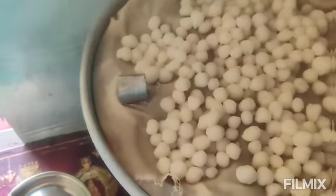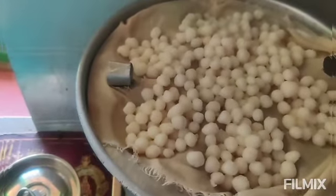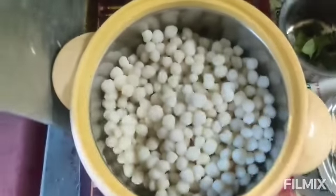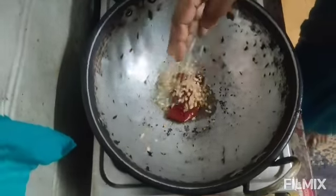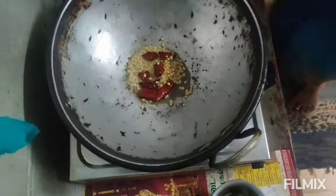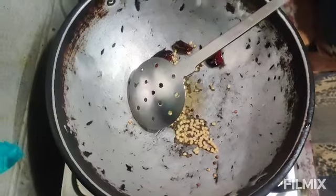Then we turn on the pan and turn on the heat. Add 2 spoons of water. Add 1 spoon of soy sauce, then add 2 tablespoons of soy sauce.